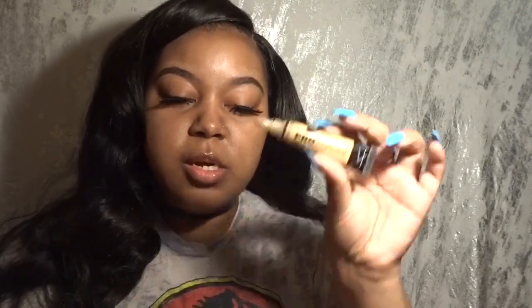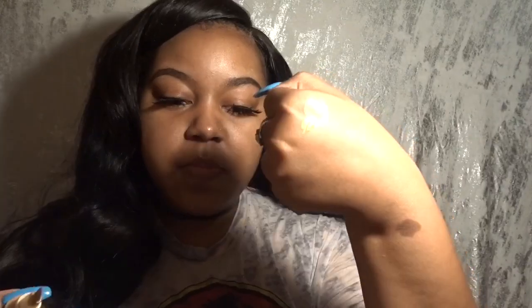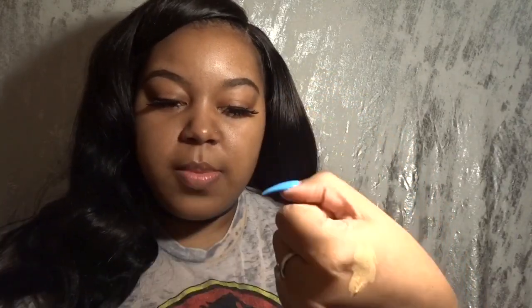The next step is to go in with your lighter concealer — mine is medium beige. I'll put some on the back of my hand and use the exact same flat brush, loading a little product on both sides of it. Then I'm going to go right in and conceal underneath my eyebrow.